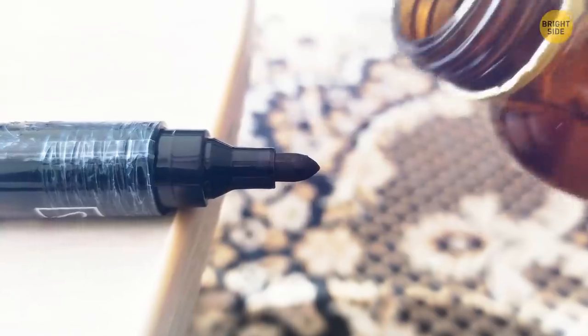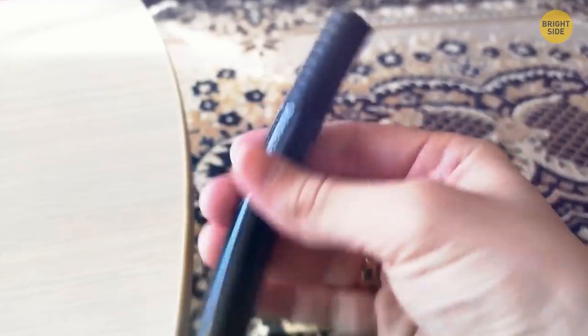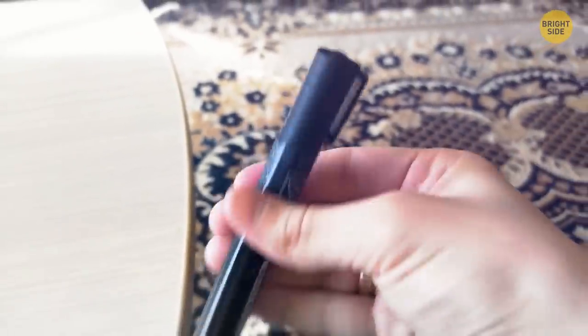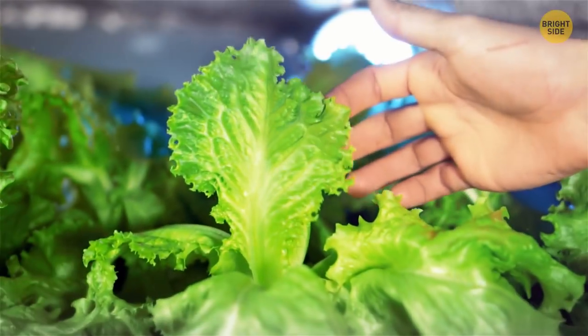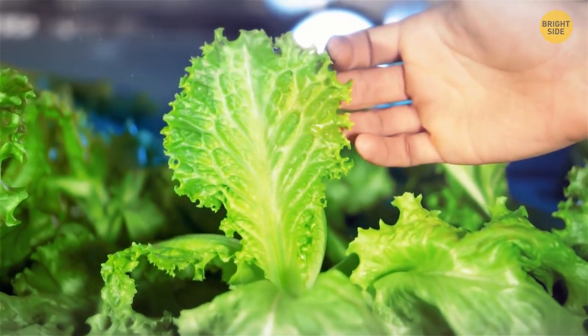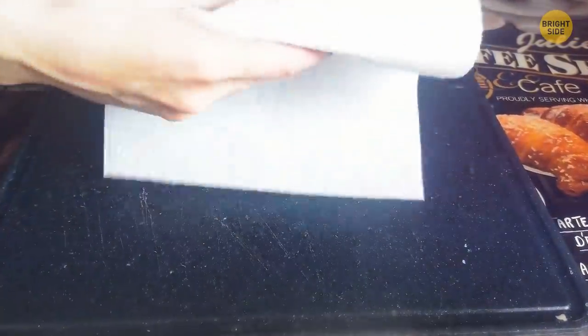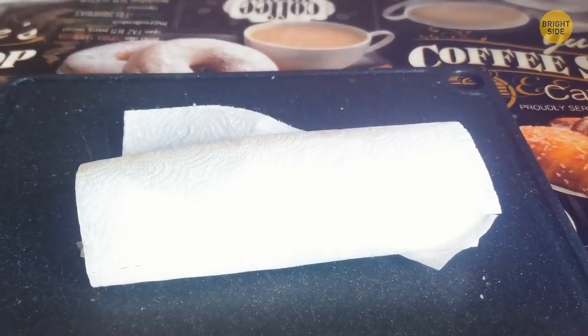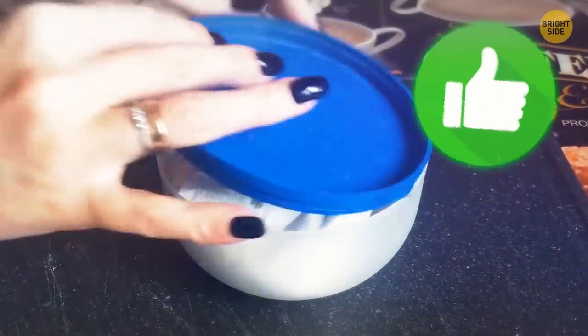To bring your permanent marker back to life, put a few drops of rubbing alcohol into the felt material inside and shake. Once the felt absorbs the rubbing alcohol for a couple of minutes, the marker will be almost as good as new. Don't keep throwing away lettuce that goes black too quickly — covering it with a dry paper towel and placing it in an airtight container will keep it fresher for much longer. This works for any leafy greens.